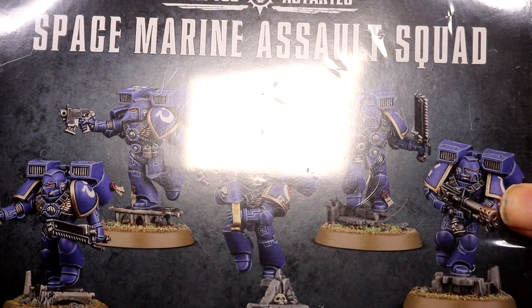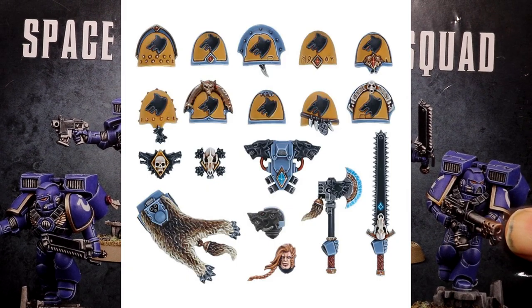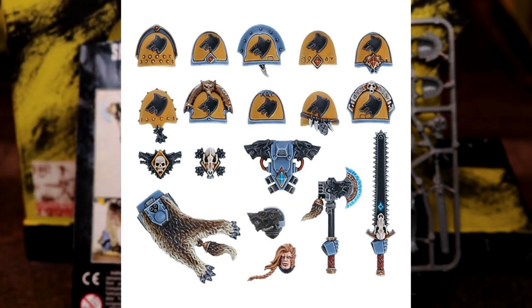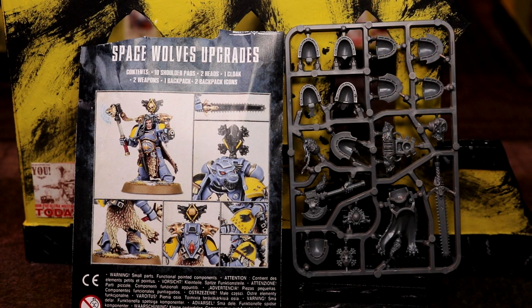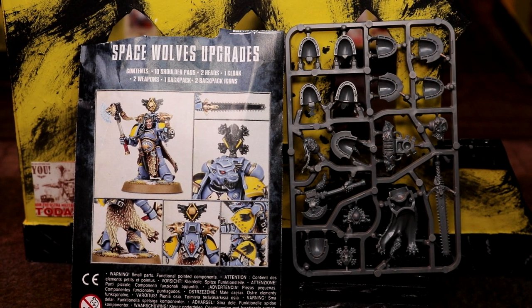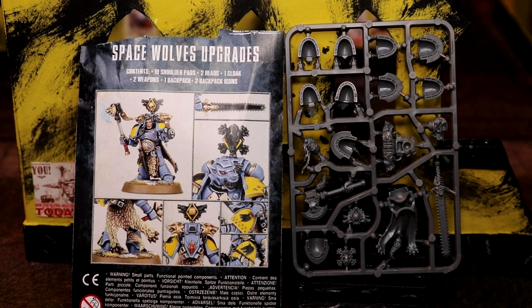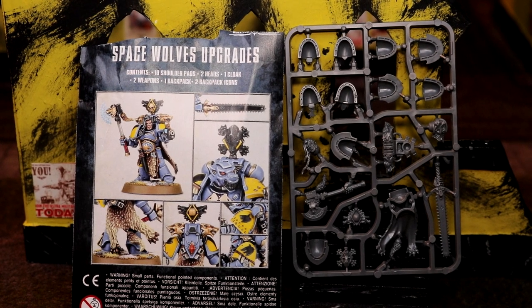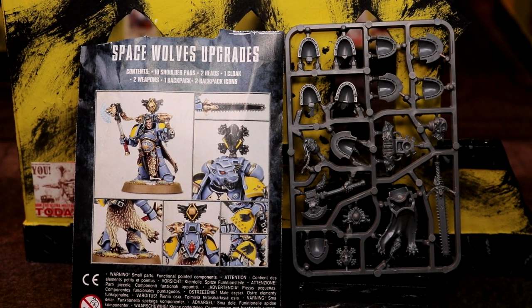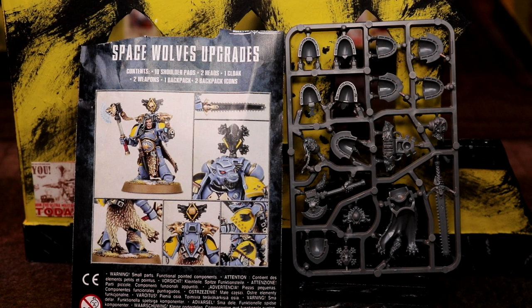So if you have something like normal space marines and you want to make them into Vlka Fenryka, flesh tearers, blood angels, templars, or any of them really, you can buy one of these upgrade packs. The packs cost about eight pounds. Given that they're only bits, it is quite expensive if you're making a large army — you're going to be spending eight pounds per unit. But you can get ten figures out of this one; it will do a full ten-man squad, so you're not going to have that many space marines anyway.